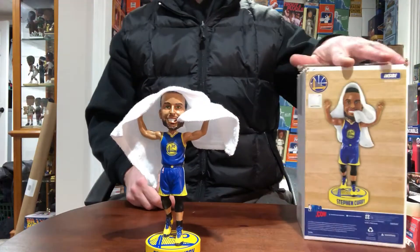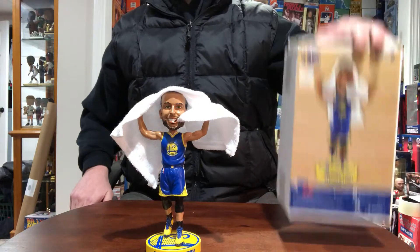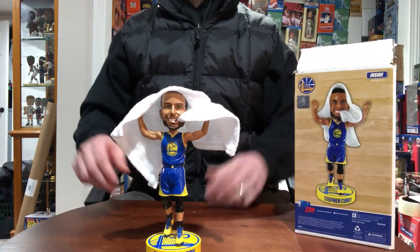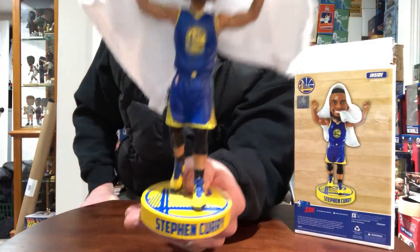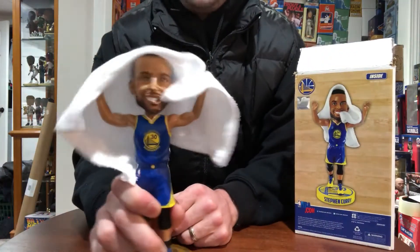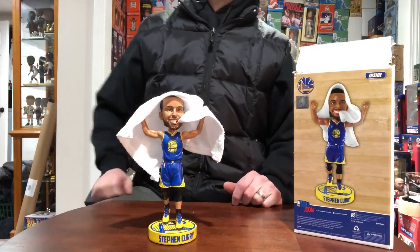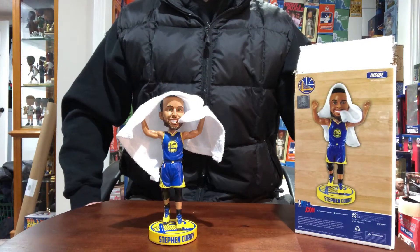The box is pretty standard — white box with a little sticker photo of Curry to show what the bobblehead looks like. Make sure you score this — guys, it's like 30 bucks. The base is kind of cool. Stephen Curry real towel bobblehead — very, very unique exclusive.